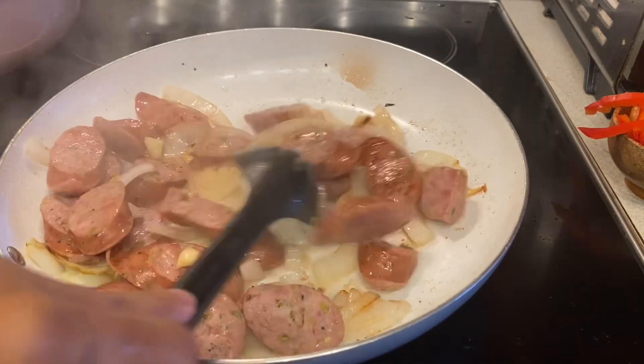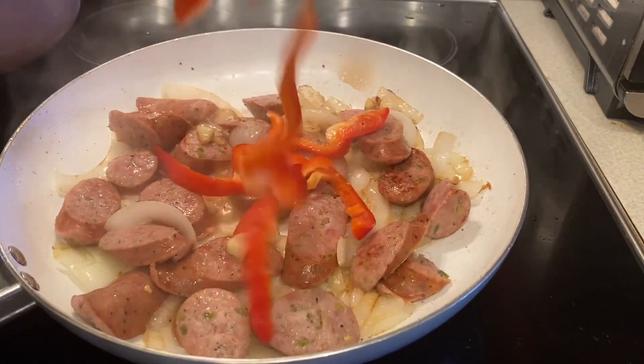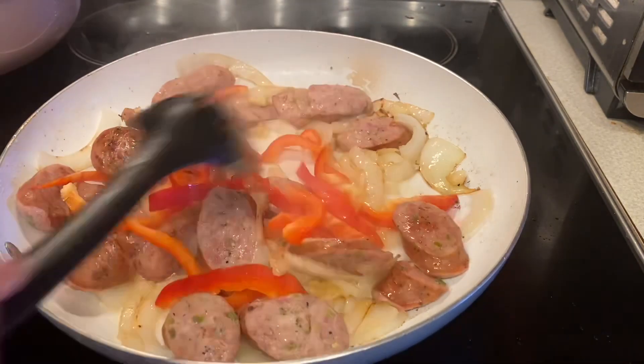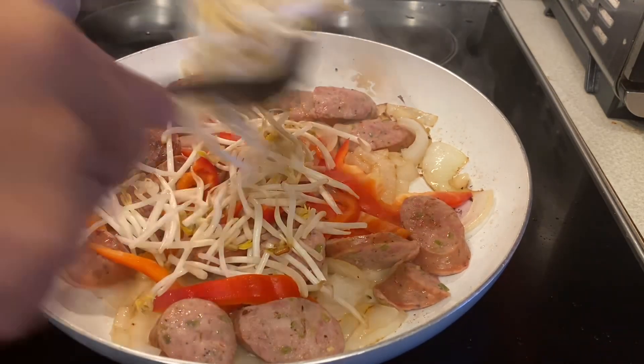Shout out to all my followers and subscribers! Then add the bell pepper — any kind of bell pepper. If you have yellow or green, it's okay.